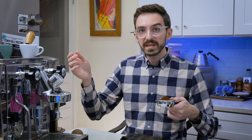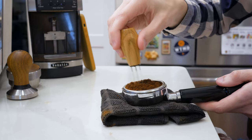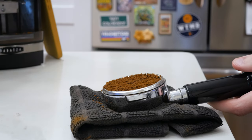I took care to make sure that I dosed the coffee into the basket nice and evenly, and you can go ahead and do a north-south-east-west distribution if you want. If you have a WDT tool and you're at home, I really like to use that. WDT will help with distribution and get rid of any clumps if your grinder is super clumpy.